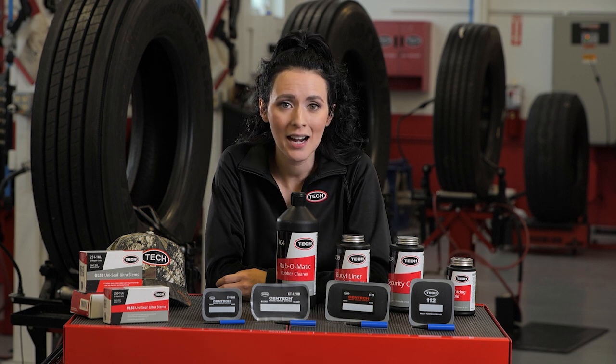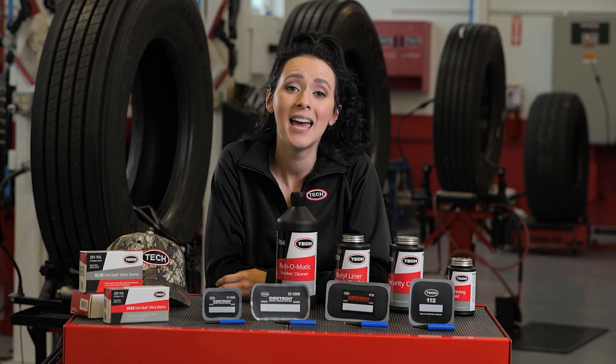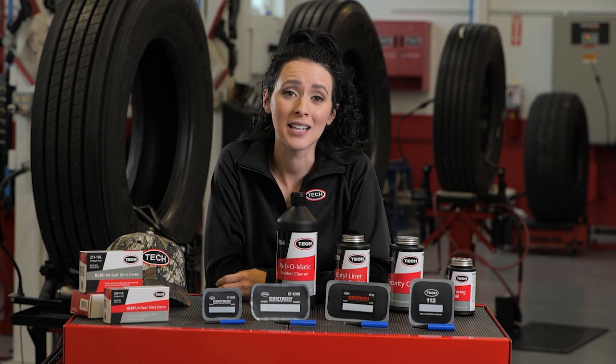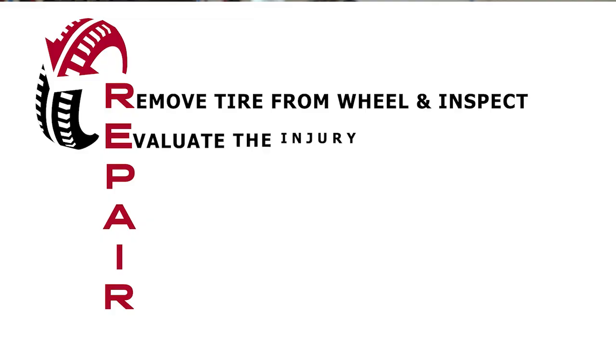If you identify any non-repairable conditions, mark the tire and explain to the customer the nature of the non-repairable condition and why it is unsafe to repair the tire. The second step in the Tech repair method is E for evaluate the injury.